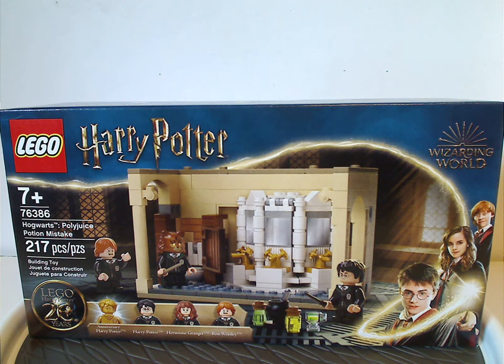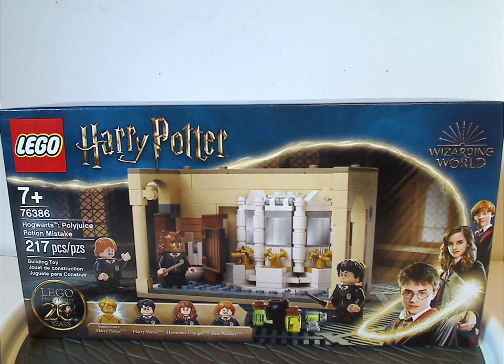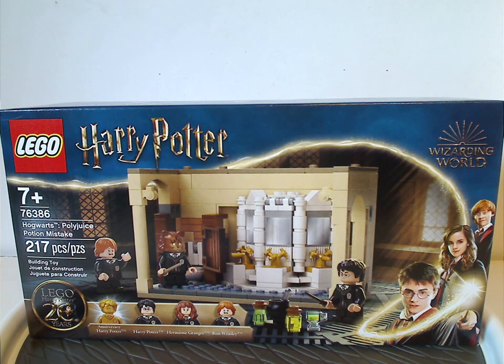Hello everyone, Dylan here with my first LEGO Harry Potter Summer 2021 review, and this one is the Hogwarts Polyjuice Potion Mistake set, which just got released.